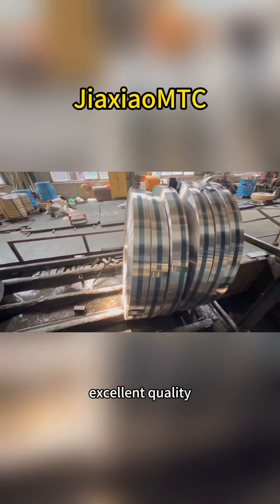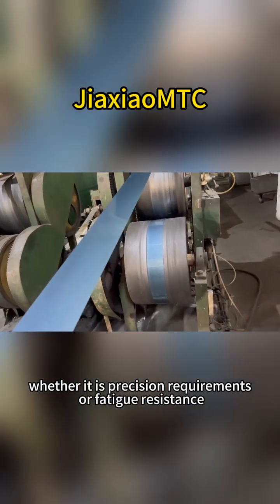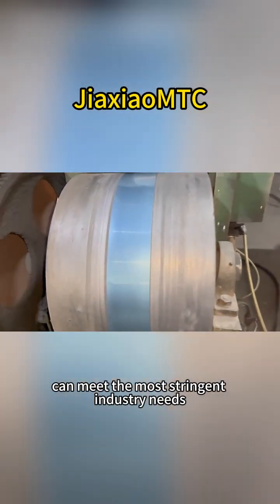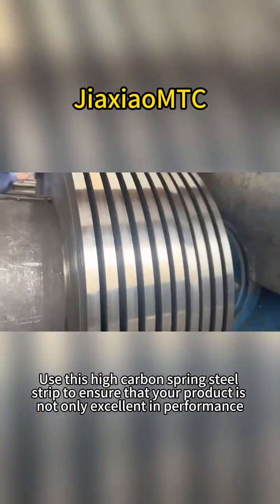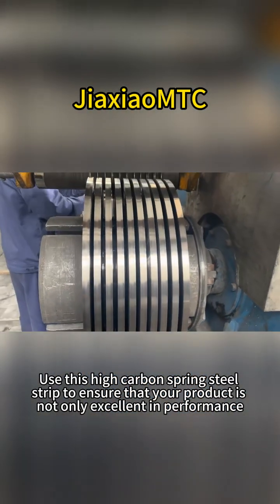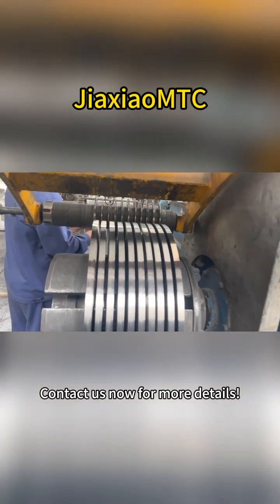High carbon steel, excellent quality — whether it is precision requirements or fatigue resistance, it can meet the most stringent industry needs. Use this high-carbon spring steel strip to ensure that your product is not only excellent in performance, but also durable and long-lasting. Contact us now for more details.